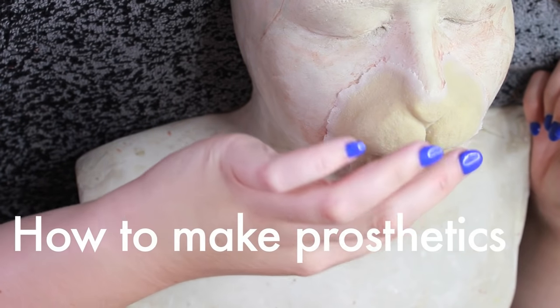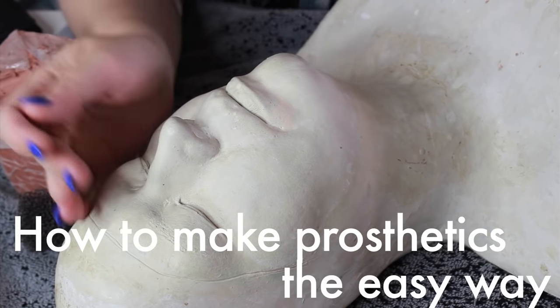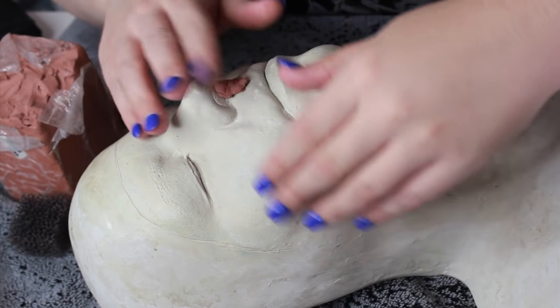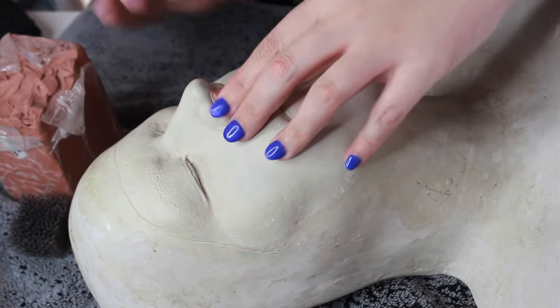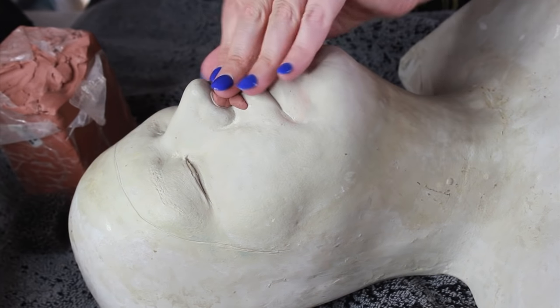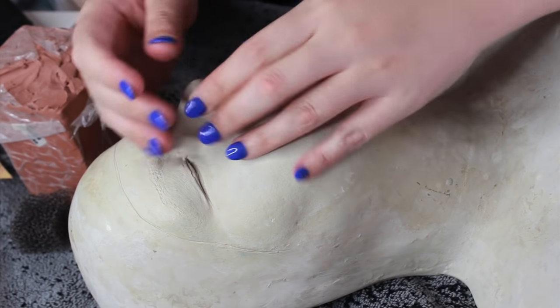Hey guys, welcome back to my channel. Today's tutorial is going to cover how to make prosthetics at home. All you're going to need is a live cast, some clay, some latex, and possibly some sculpting tools. So this is an easy way to make prosthetics at home. Let's go ahead and get this tutorial started, and thanks for watching.